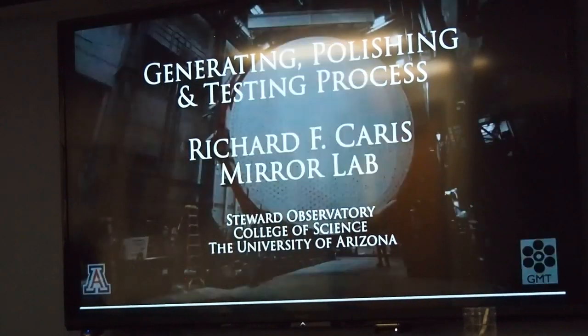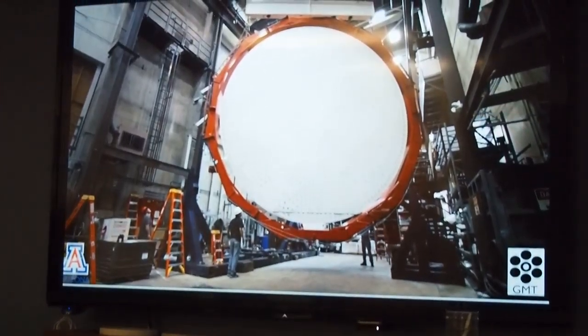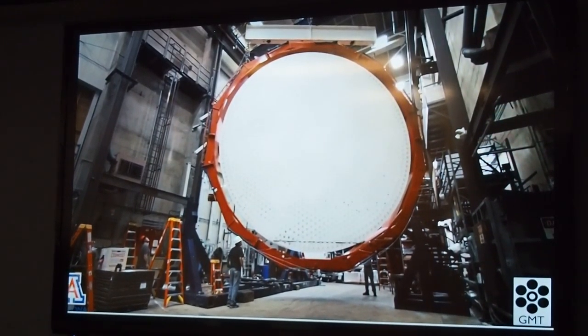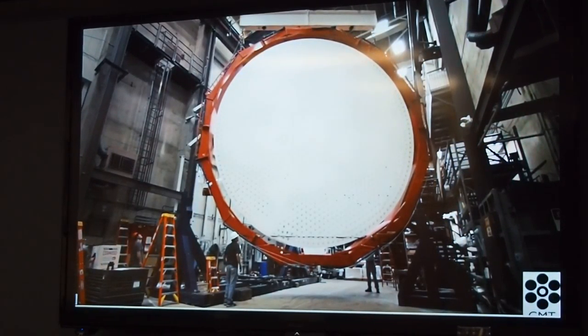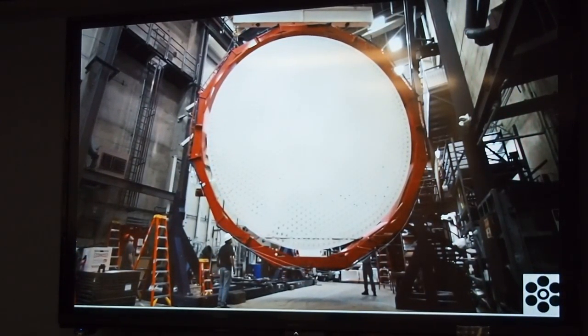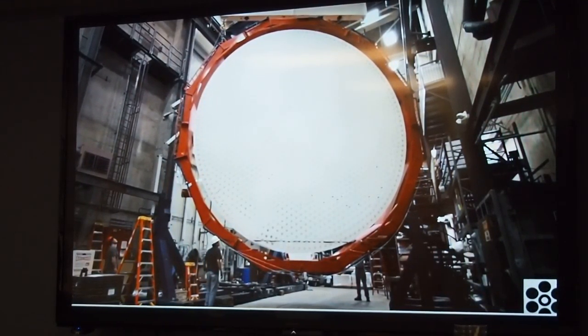This is an 8.4 meter honeycomb mirror for the Giant Magellan Telescope. It takes you through the grinding and polishing, ending with a piece of glass unlike anything ever made before — 28 feet in diameter with a lightweight structure and a surface accurate to a millionth of an inch, so it can reflect light to form the sharpest possible images.